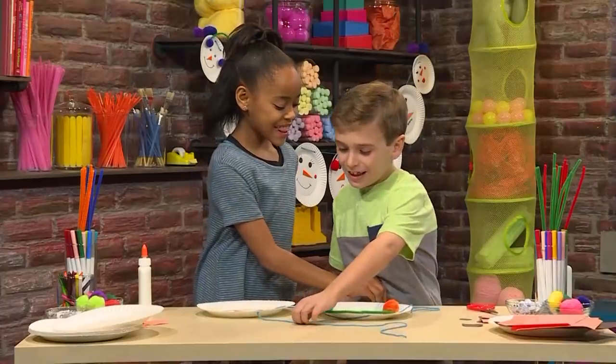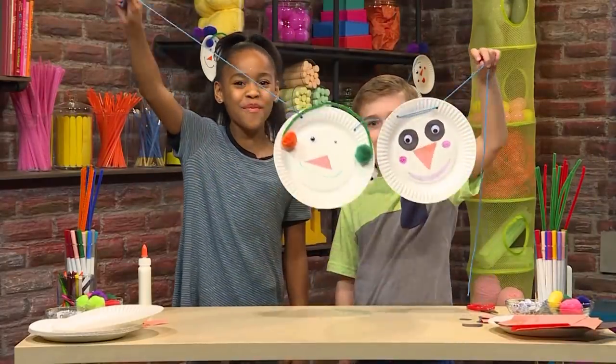Once you've made a lot of faces, you're ready to string them up. Make sure you talk to an adult to figure out the best place to hang your garland. And that's how you make a snowman garland.